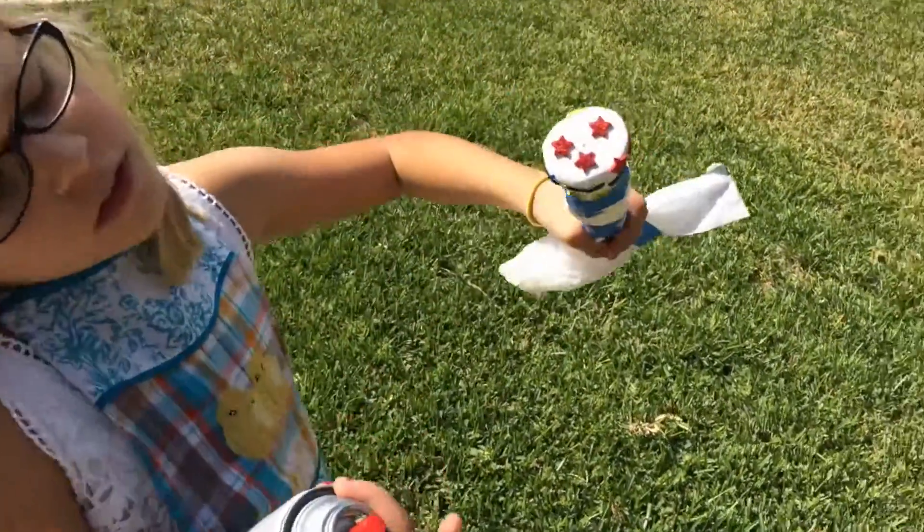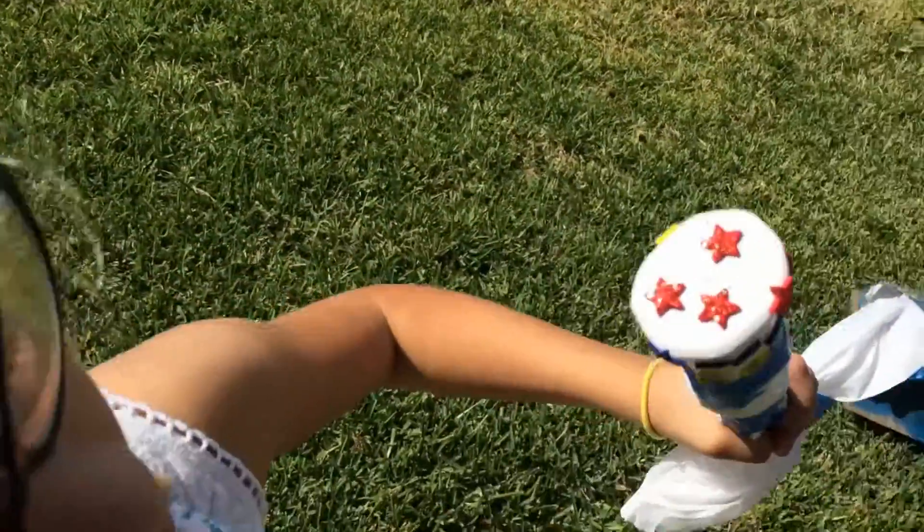We just put on the stars — you can see them on there — and we're going to spray it with blue paint.